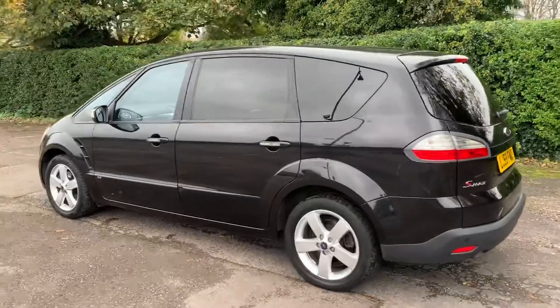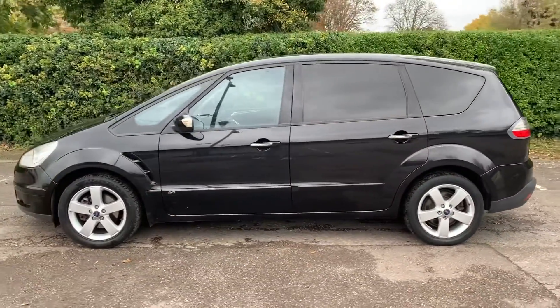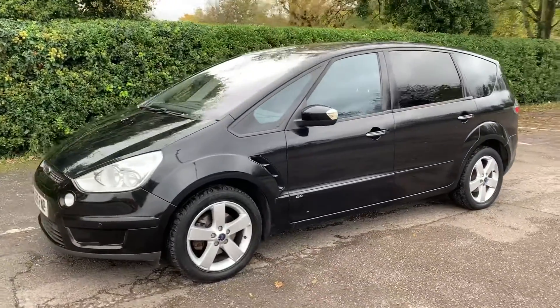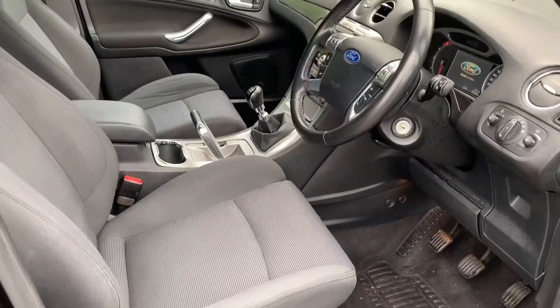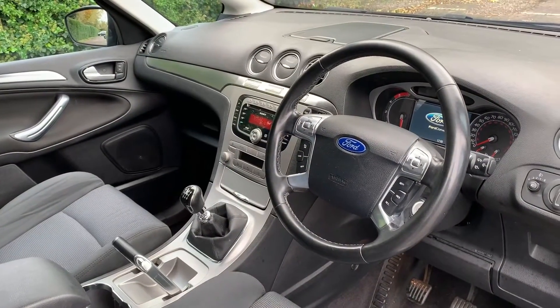We're just going to work our way back around to the front of the car and then we'll hop in and run through some controls on the inside. Now that we've done a full circle of it, you can see it's in excellent condition the whole way around. Just briefly before we climb in, there's plenty to run through on the dashboard.